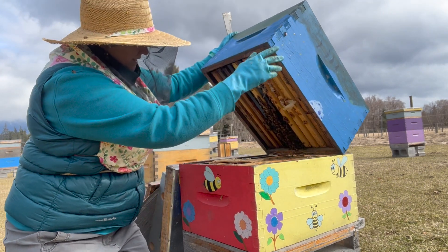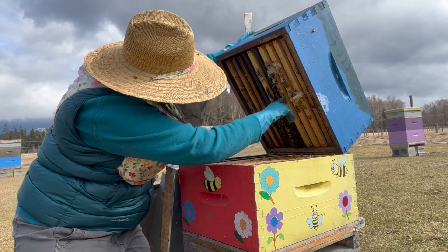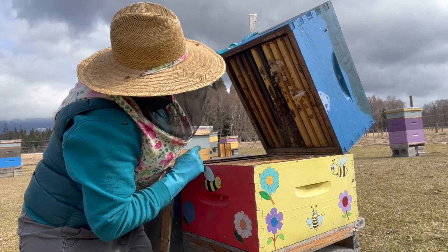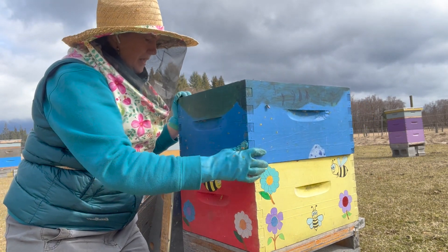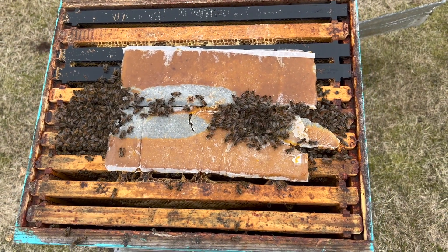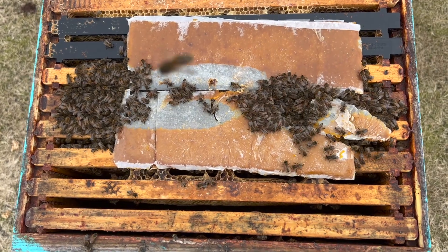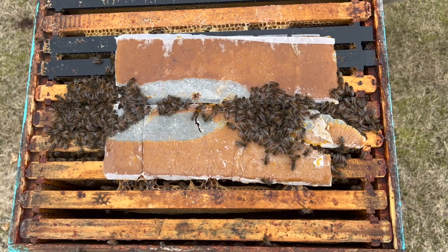They're a little more up toward the top — one, two, three, four, five. That's pretty standard. I'd like to see them a little bigger, but it is what it is for this slow, cold spring. Here's a box looking from above — I'll zoom out so you can see all ten frames. These are definitely clustered; it's cold. They've eaten a good chunk of their pollen patties though, which tells us they have brood on the go. Now I'll crack them open and look up from below to show you the difference between looking from the top versus the bottom.